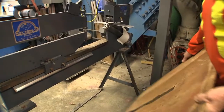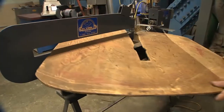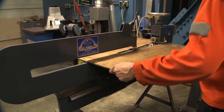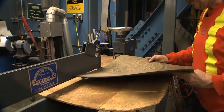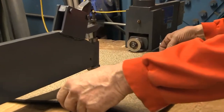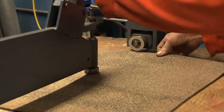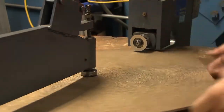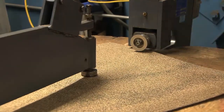Now I'm going to take this board and fit it in here, just like this — it just balances there. Now you can see the blade is covering the entire surface.